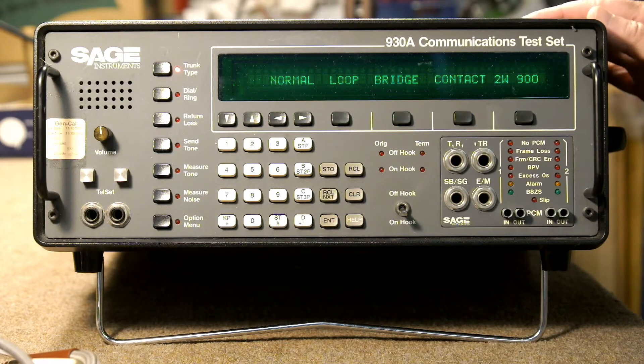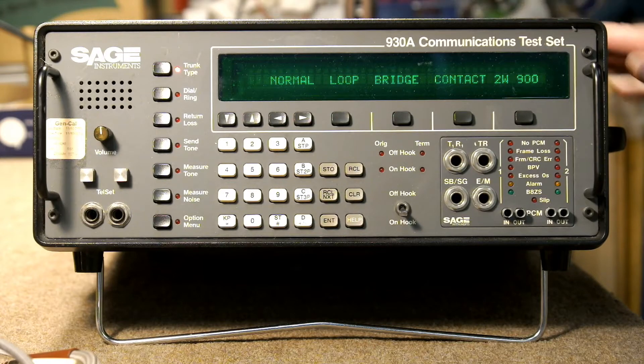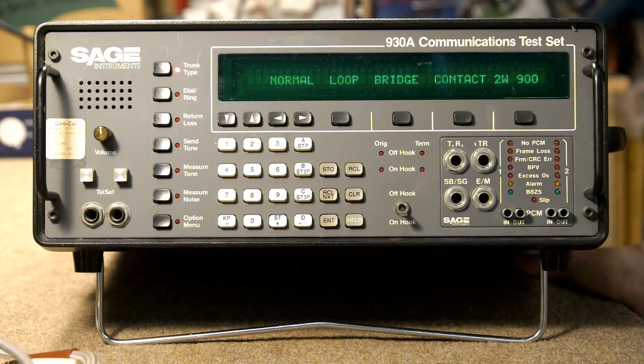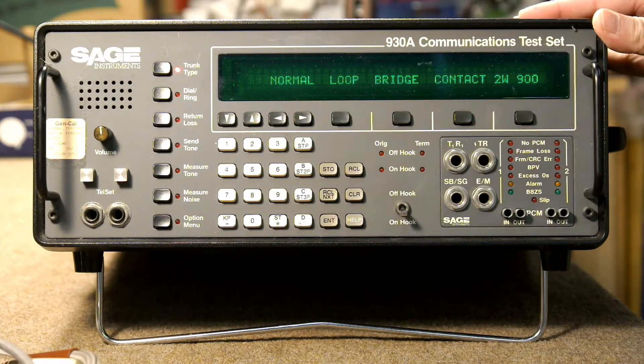This is a Sage 930A communication test set. What it actually is, is a test instrument for testing old telephones — rotary, touch tone — and it can also test networks. It has very many features. It was a $4,000 unit when they were new, and you can buy them for about $60 to $100 on eBay today.